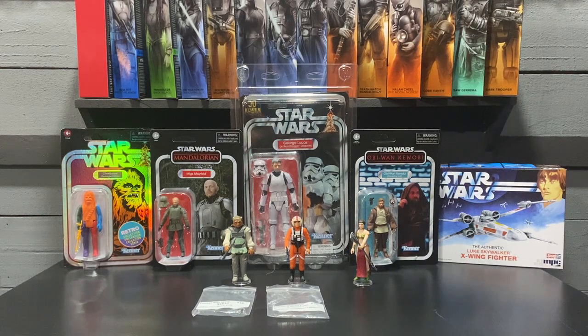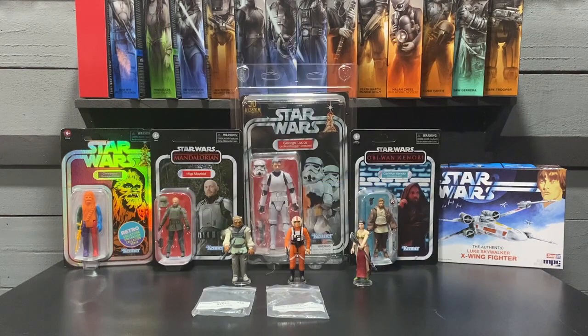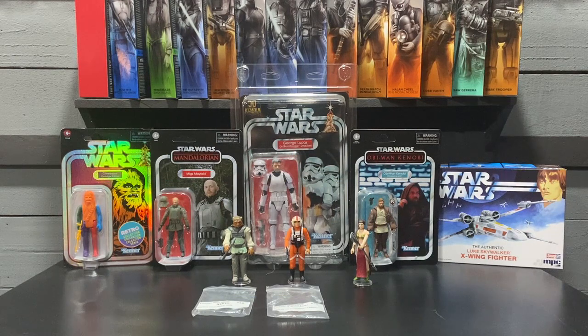From the Kenner line — I was at a flea market antique type show and one of the vendors had a lot of Kenner Star Wars that was all priced really fairly. I picked up a Nikto that I was missing from my collection; I paid about $16 for that. I could never pass up an X-Wing Luke — that's been my favorite figure for a long time — so I picked that up for about $15. Both figures are in really good shape.